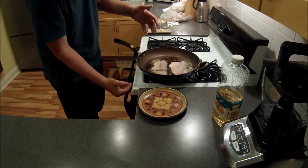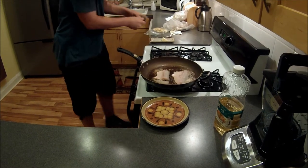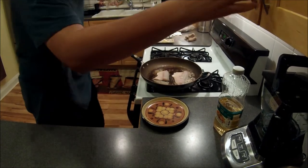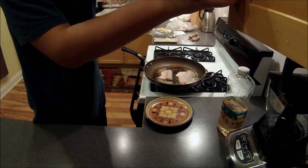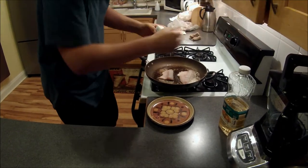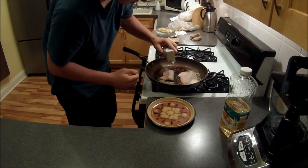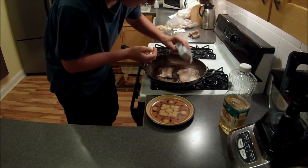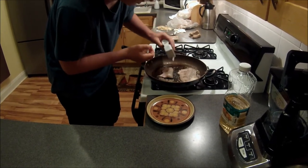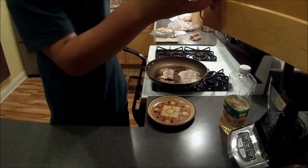Cook on medium to medium high. Then you can just start adding your own sauces on however you wish. I'm going to add some pepper here — this just adds the flavor, you can really do whatever you want. Just frying this fish. Put some salt on as well.